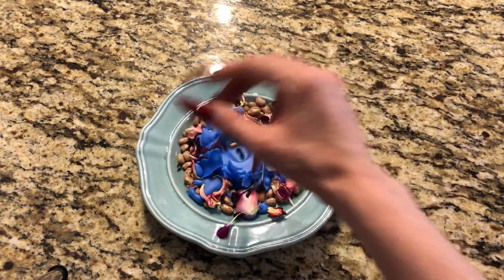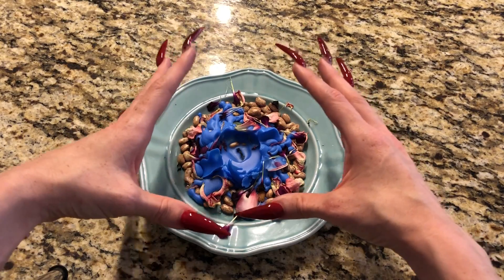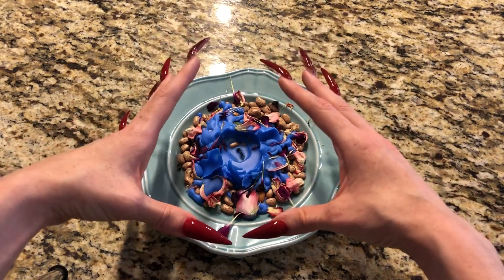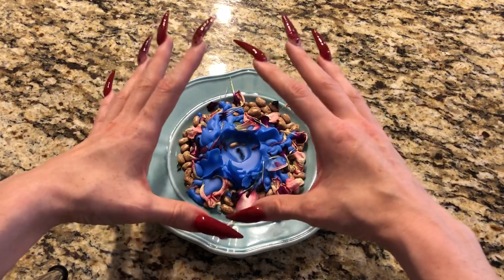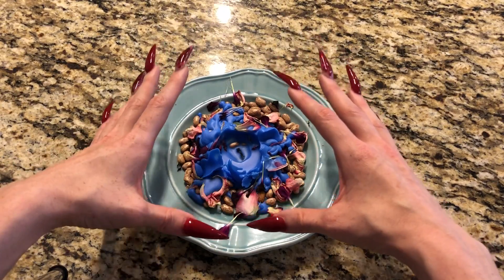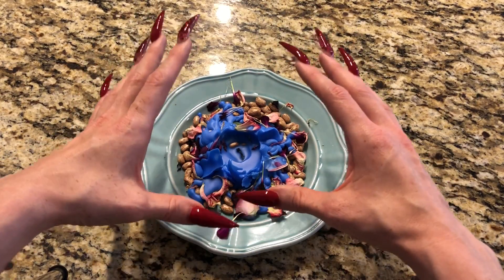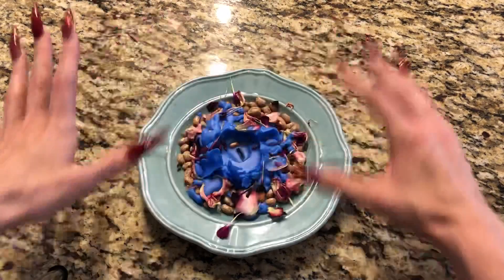In the name of the Father and the Son and the Holy Ghost, I bless and release this work. I release the magic in this work to do as has been requested. I thank the spirits who helped with this work for all that they did, and I ask that these remnants be made inert and safe to go back into the earth, to go back where they came from. And I ask this in Jesus' name with the help of the guides, guardians, ancestors and angels. Amen.